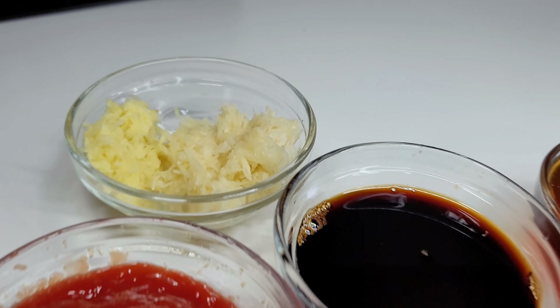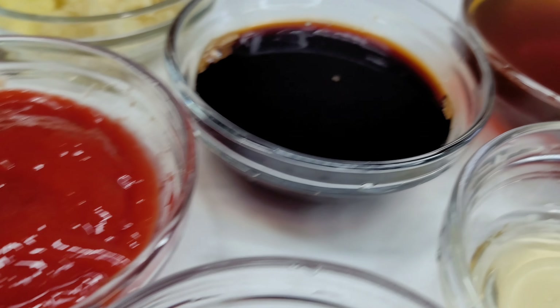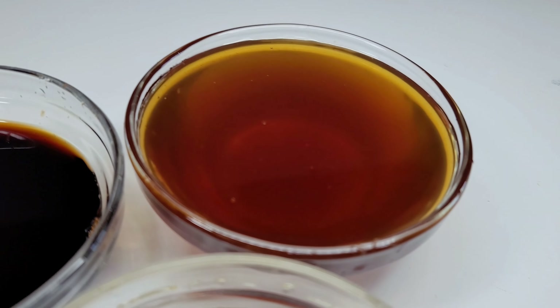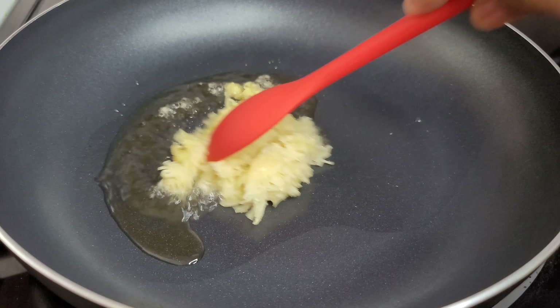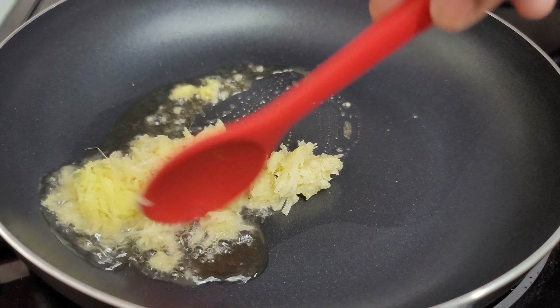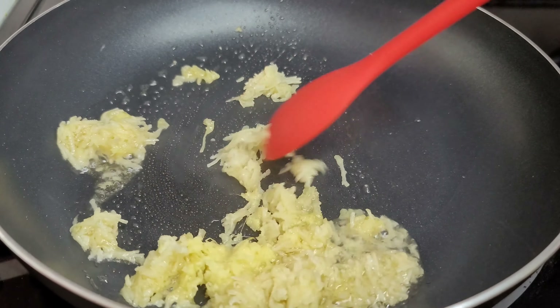Next we'll make a sauce using a few simple ingredients. I have grated ginger and garlic, tomato ketchup, soy sauce, honey, rice vinegar, and Korean chili paste. In my preheated skillet I have vegetable oil and sesame oil. I'll now add my ginger and garlic and allow them to cook for about two minutes.